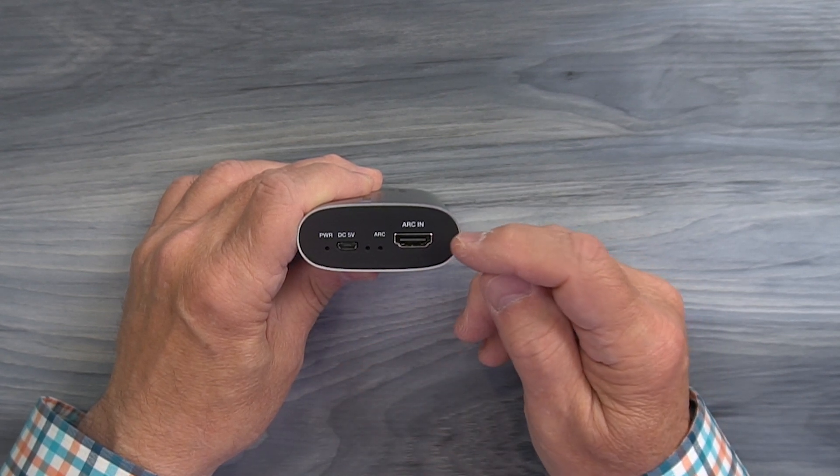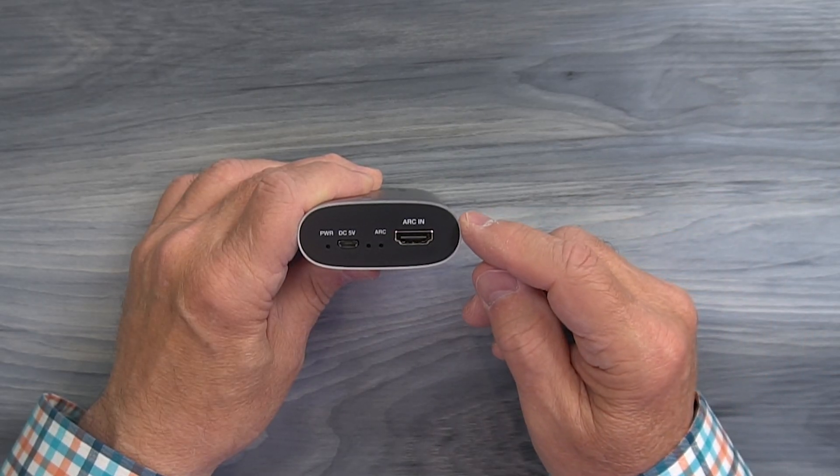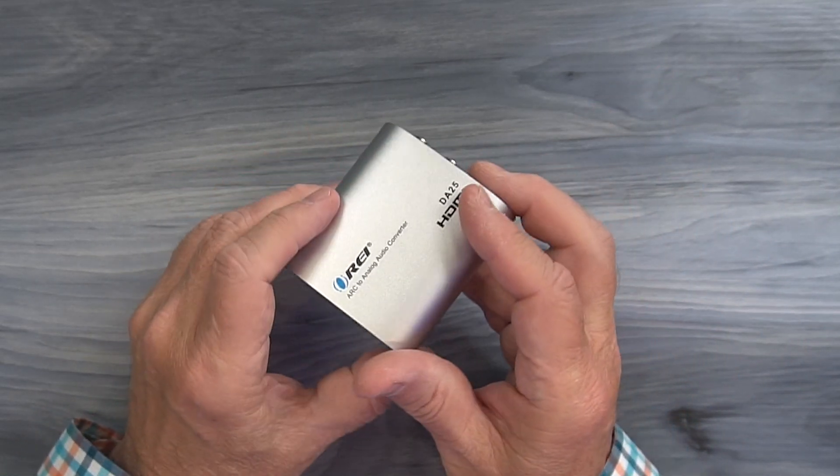Finally, to the right of that is a full-sized HDMI port and you'll connect that to an ARC port on your media equipment — always use a high quality cable for that connection to ensure proper operation.